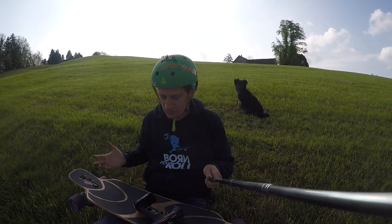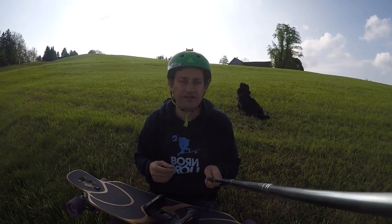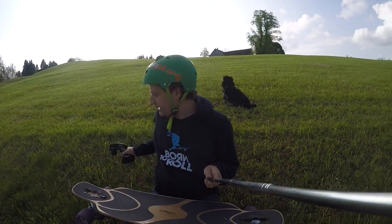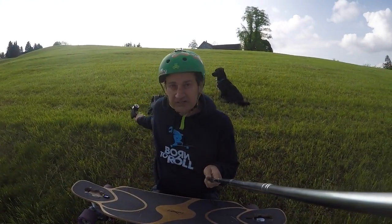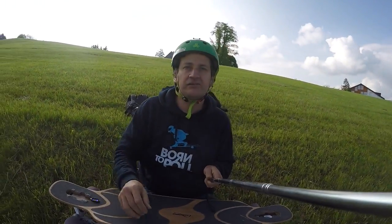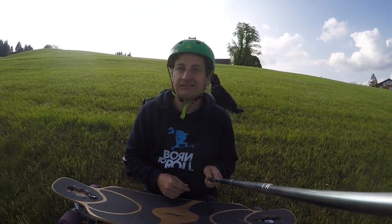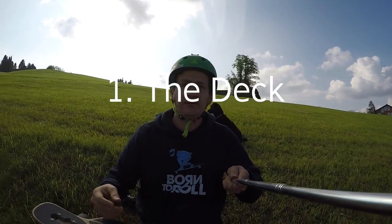Today I want to talk about my electric longboard which I built. I've been wanting to build one for about two and a half years, ever since I first saw one. I had one false start but I actually managed to build it, and I wanted to talk about some stuff I learned along the way — what went well, what didn't go so well.